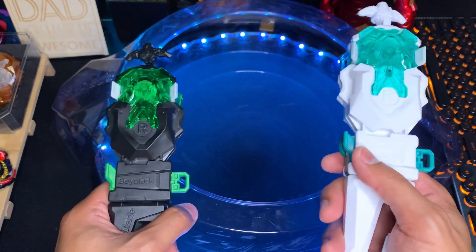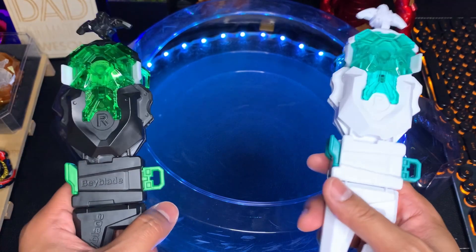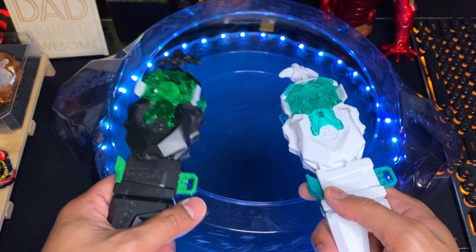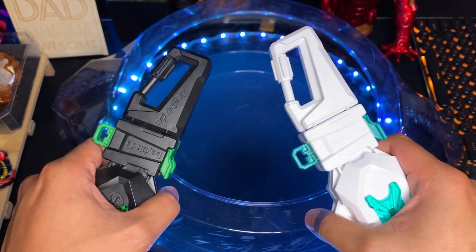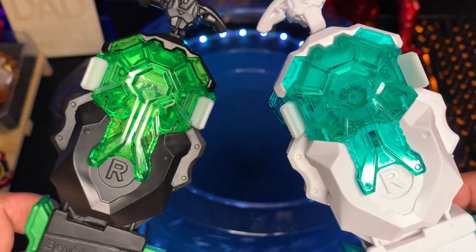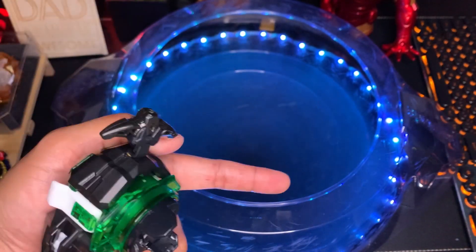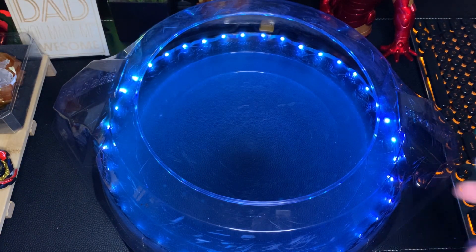That's it for this unboxing video. Are these things worth getting? The answer is a clear yes. These go for about 20 to 25 dollars, which is basically what a launcher costs nowadays, so you're essentially getting these grips for free. They look really cool and perform really well, so I'm giving them five out of five stars. As always, thank you for watching — links to other videos should be on the side and the subscribe button is below. Hope to see you next time!